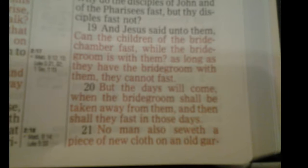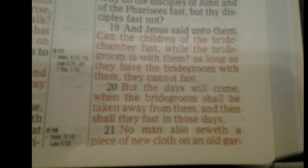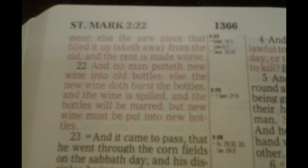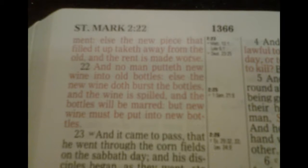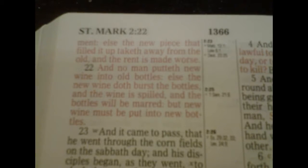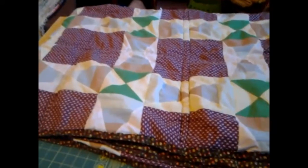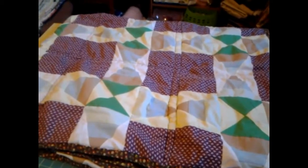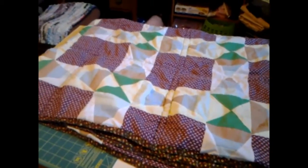Mark 2, 21 and 22. Mark 2, 22 — new bottles. This quilt, I made it probably about a year ago. I mixed new material and old material together, and that's why the Bible verse is there — to prove that the Bible is right.